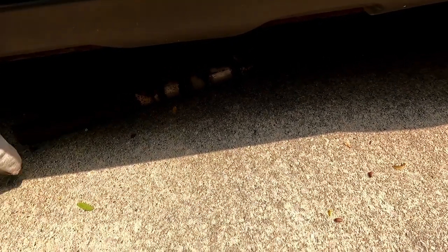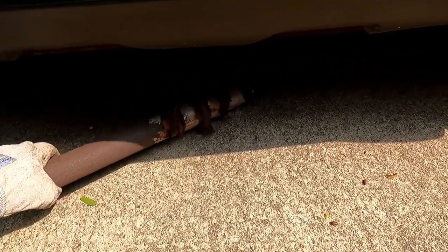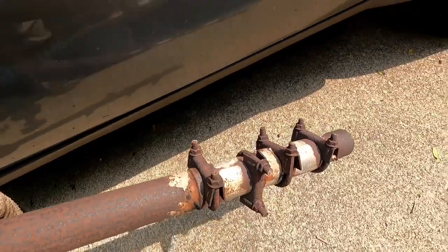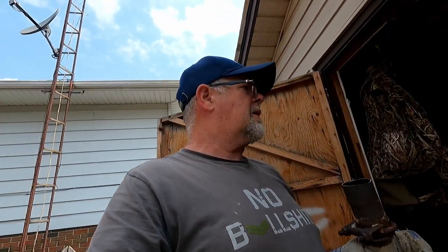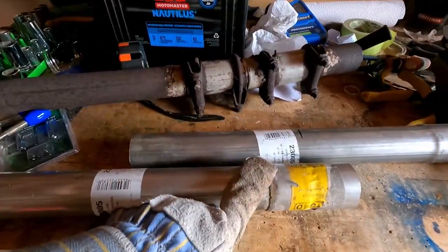We are back on the Saturn — we got an exhaust leak we gotta fix. I'm pretty sure it's the same guy that put this on there, the same guy that did the brakes, but we got some new pipe here.